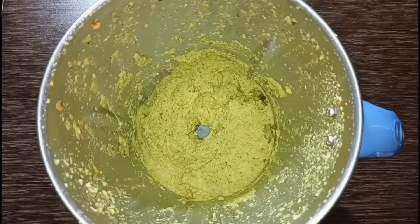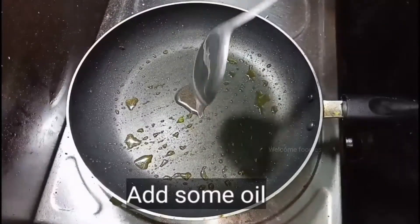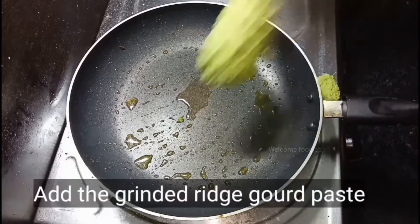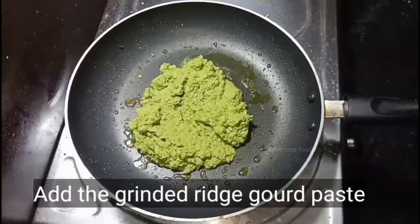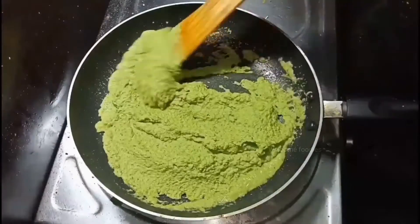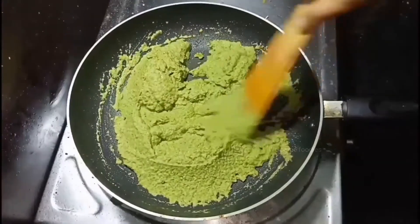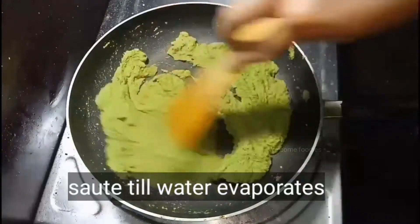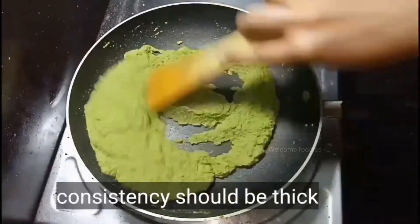In a pan, add a small amount of oil. Add the ground smooth paste to it. This step is done for evaporating all the water in the chutney. Sauté it for two to three minutes till all the water evaporates. The consistency of the chutney should be very thick.